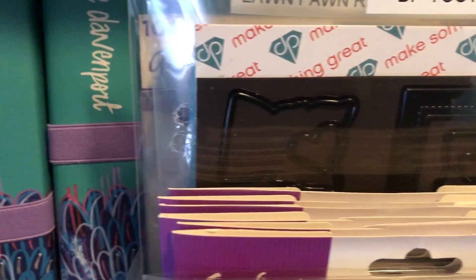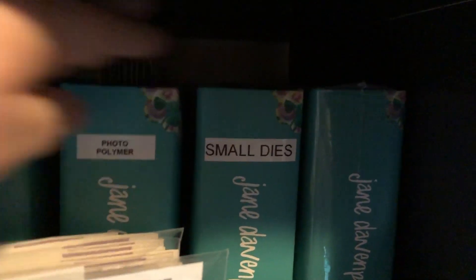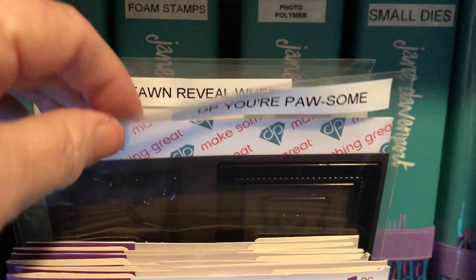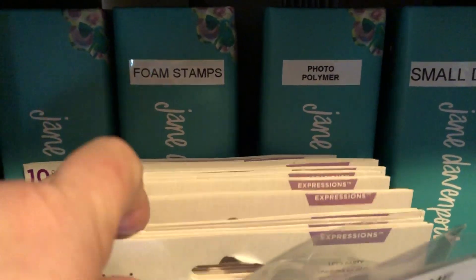Back there I have some miscellaneous dies — too hard to see. On the next one over we have the Jane Davenport binders — foam stamps, photopolymer stamps, small dies. In front of that, my Crafter's Companion, some Diamond Press, some Lawn Fawn, more Diamond Press.